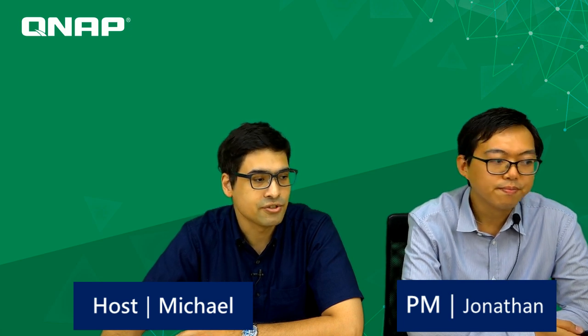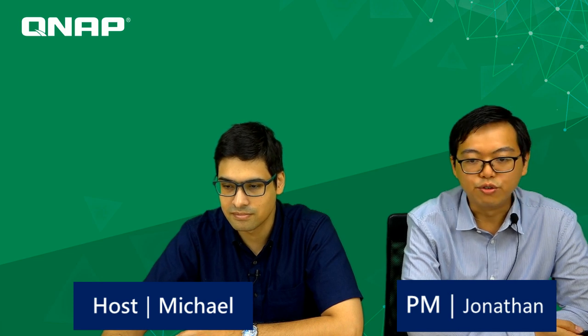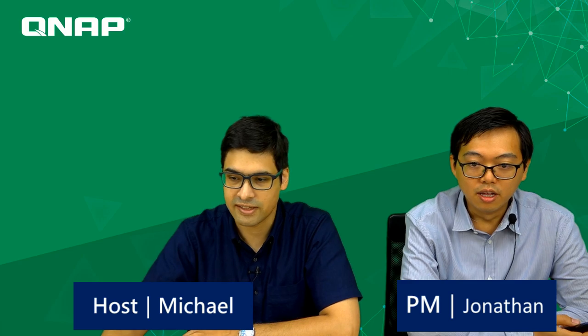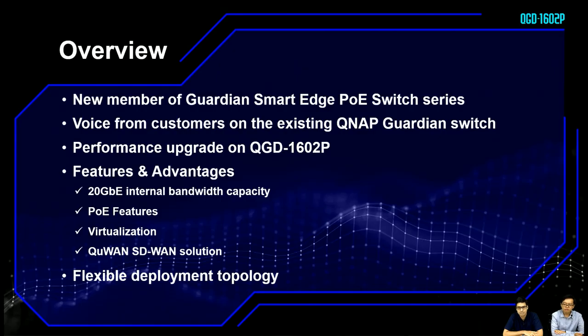Alright, so you are going to introduce us about this new product, right? We have a new product, the QGD-1602P. This is a powerful SD-WAN QWAN platform with networking upgrades, and a new member of our Guardian Smart Edge PoE Switch series. We collected voice-of-customer feedback from different areas and responded by creating this new product.